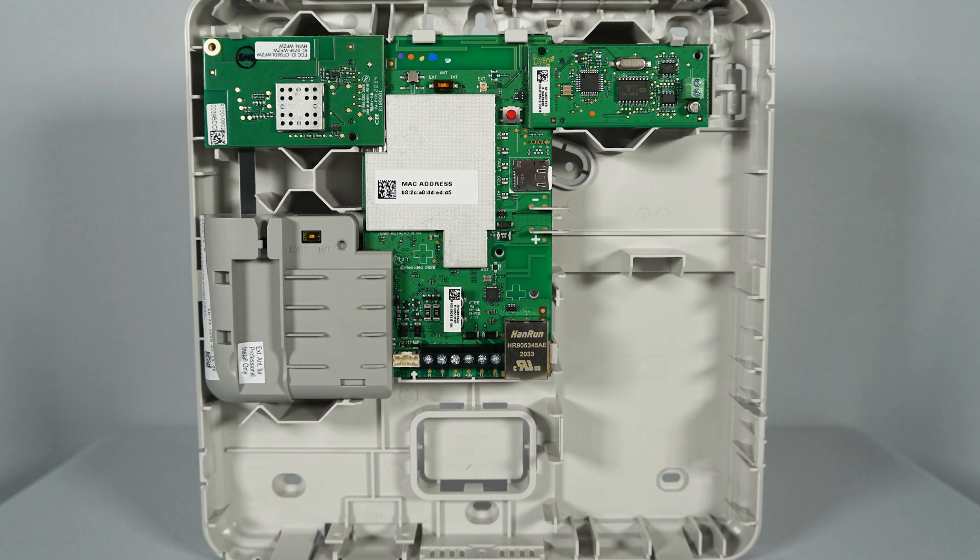The ProWiFi ZW or ProWiFi connects here. The ProLTE module connects here. And the ProDCM connects here.